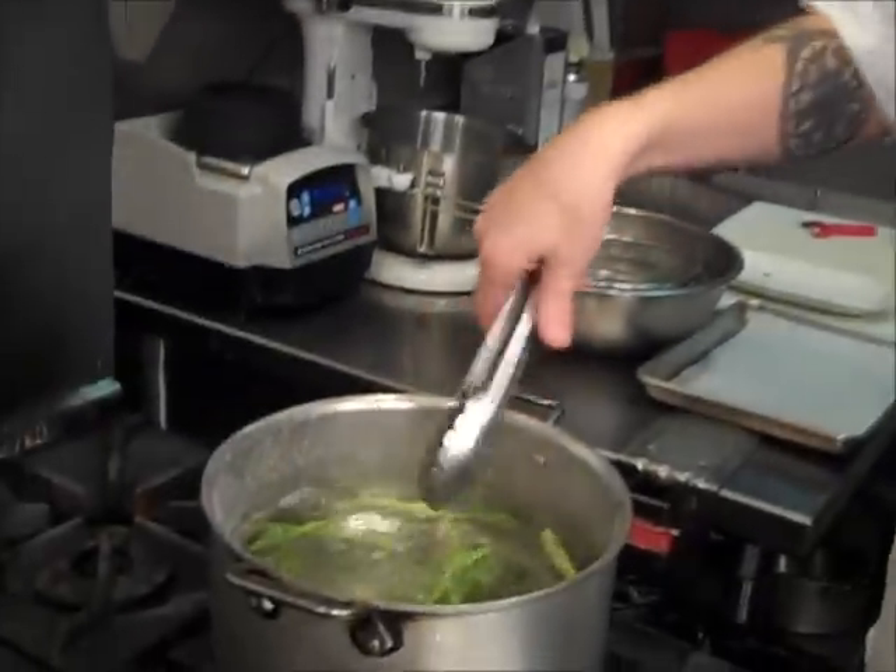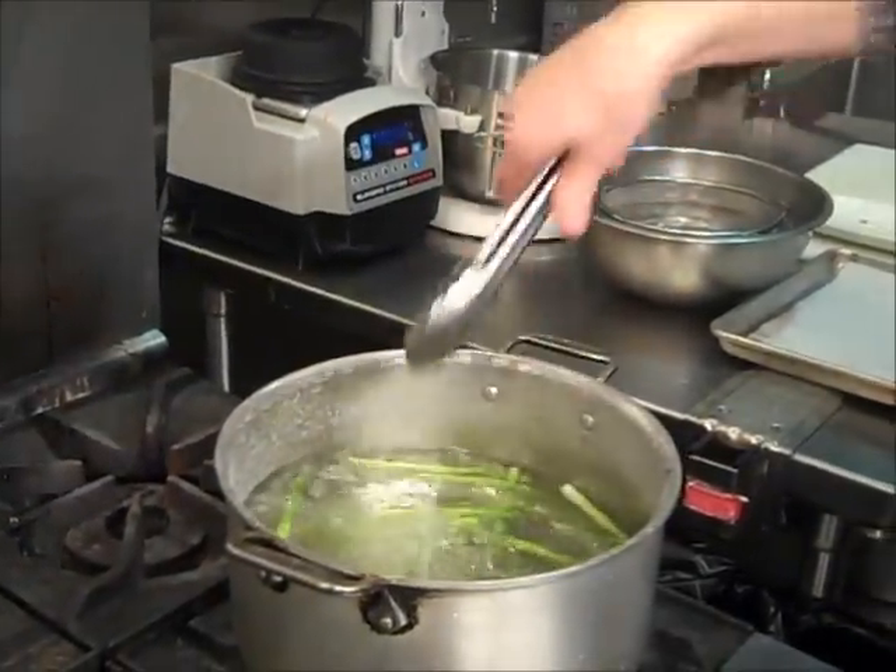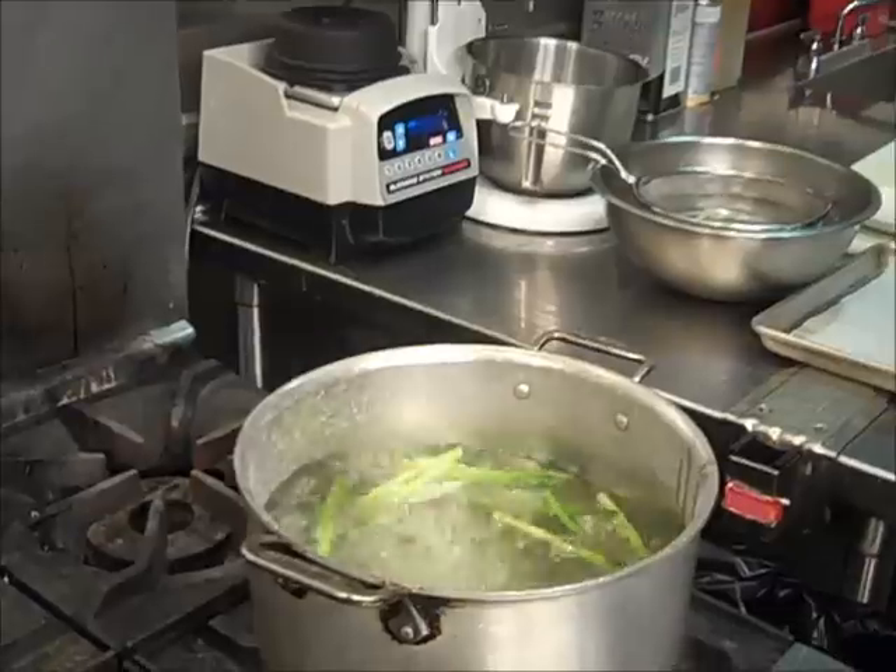The salt does two things: it helps season the asparagus, and more importantly, it raises the boiling point of the water, helping get that asparagus to cook more quickly. It's just going to take a minute, and you'll be able to see that the green in the asparagus develops really, really quickly.